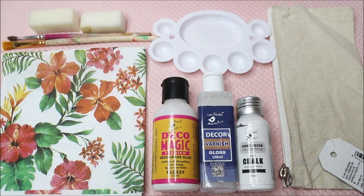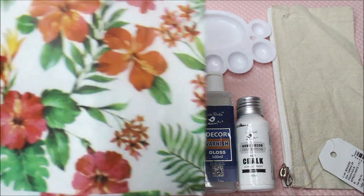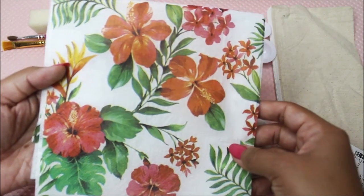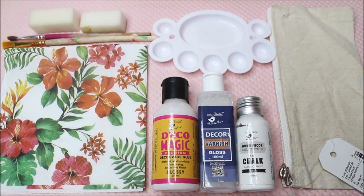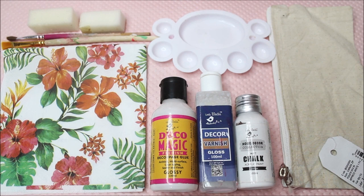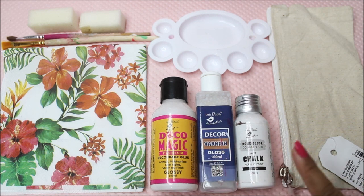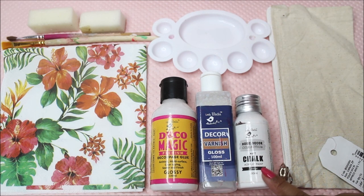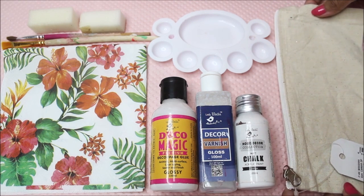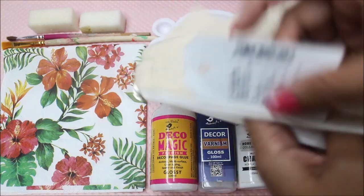Let's check out all the materials for this DIY. First of all we're going to need a beautiful decoupage napkin — this is a floral print three-ply decoupage napkin. Next, to place this napkin on the base we are going to need Deco Magic premium decoupage glue. To seal our art we are going to use Deco Varnish — I like to use the glossy one. To prepare our base I'm going to use white acrylic paint, snow shade from Little Birdie. And for our base this time I'm using a canvas zip pouch.